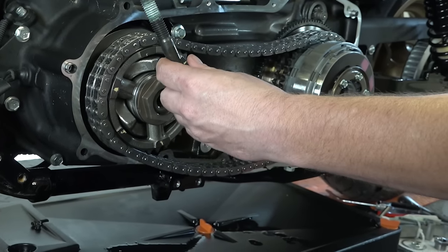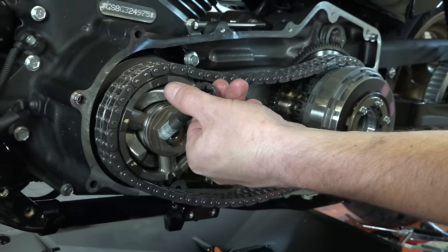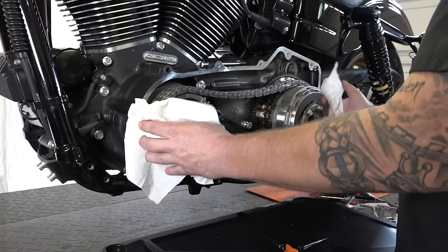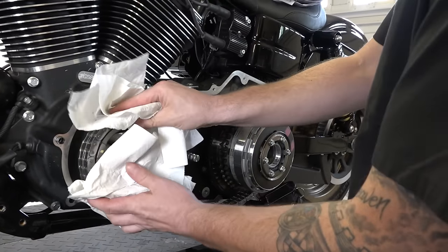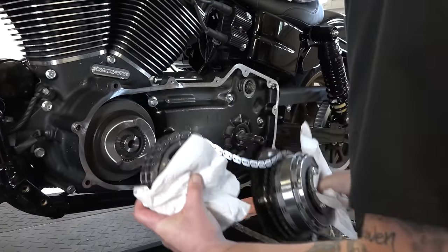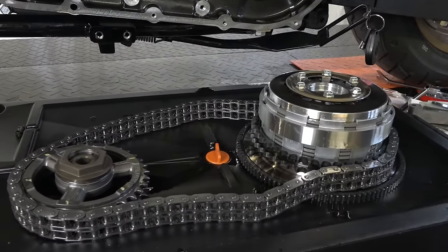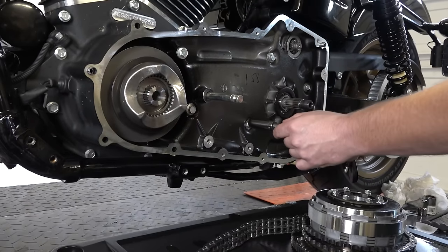Here's the T70 bolt coming out on these new models — older bikes may just have a regular bolt you can use a socket on, but either way it comes apart the same way. Once you have everything off, grab both the compensator sprocket up front and the rear clutch basket assembly together — it all comes off as one assembly. Lay it down nicely with the oil drain pan below.